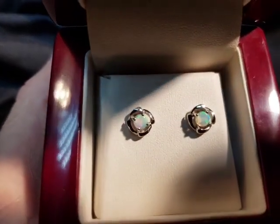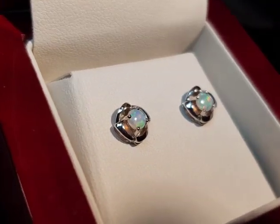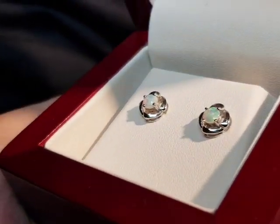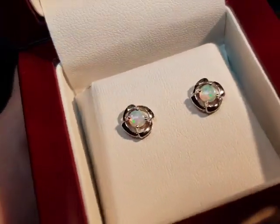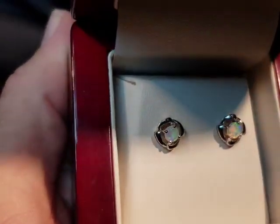Here we have a really nice pair of crystal opals. These are not doublets, they're not triplets — these are 100% natural. There's a big difference between solid opals compared to doublets and triplets.